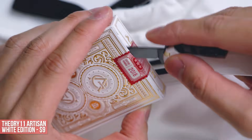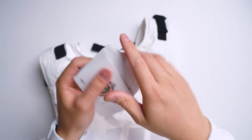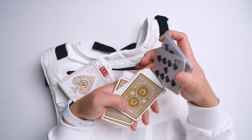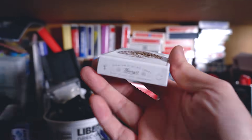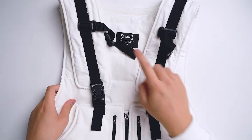This one's for wannabe magicians like myself — the beautiful Theory11 Artisan deck in a wicked white edition. The golden box is already compelling enough, but inside the card backs also have a reflective gold finish, and it's glorious. Do all the tricks you want, play your favorite game of Big Two, or just fail at cardistry moves — pulling this deck out will automatically bring all the boys to the yard. This is definitely staying in my collection. And that's it for the ASRV Urban Training Utility Vest — designed for an active lifestyle but adapted here for the lazy ones who don't want to carry a bag.